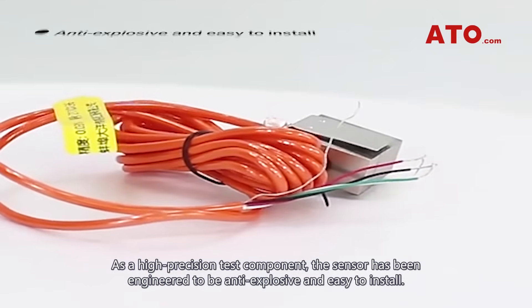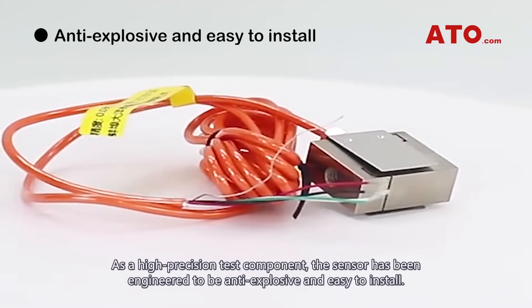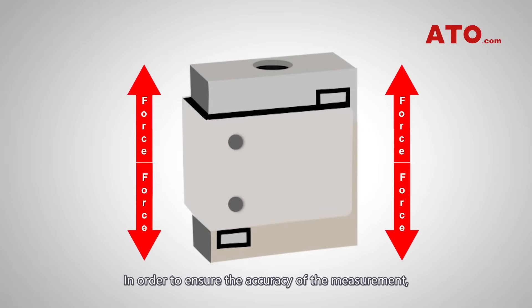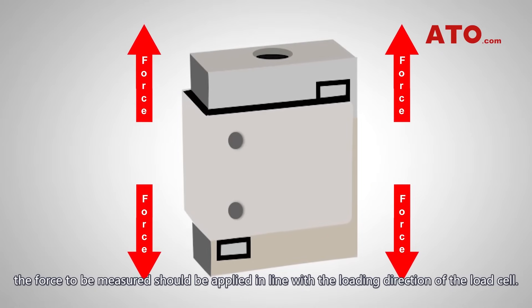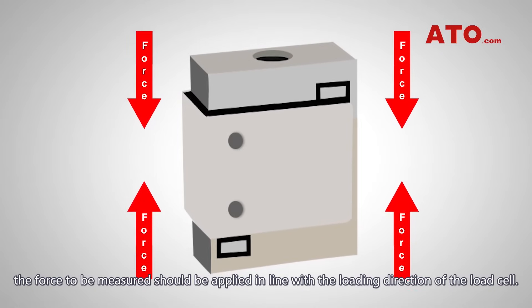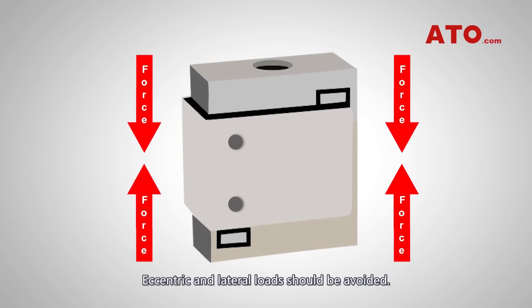As a high-precision test component, the sensor has been engineered to be anti-explosive and easy to install. In order to ensure the accuracy of the measurement, the force to be measured should be applied in line with the loading direction of the load cell. Eccentric and lateral loads should be avoided.